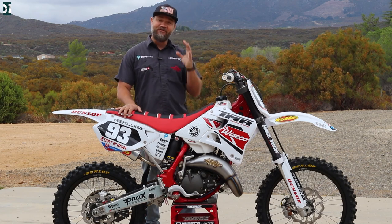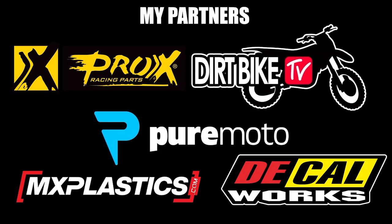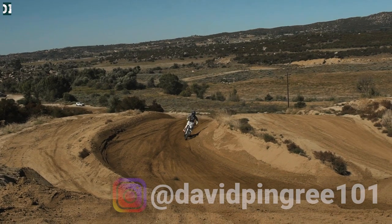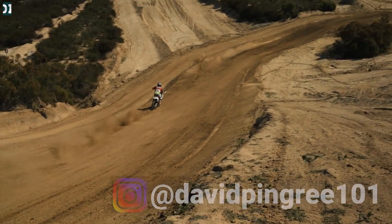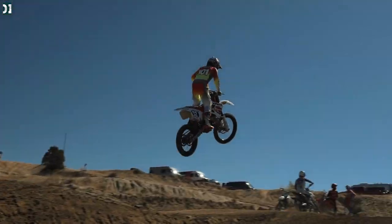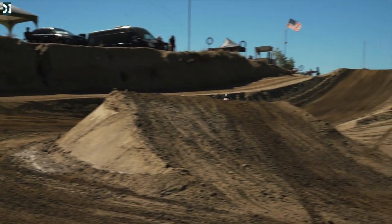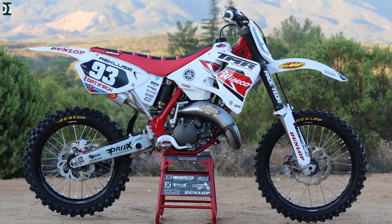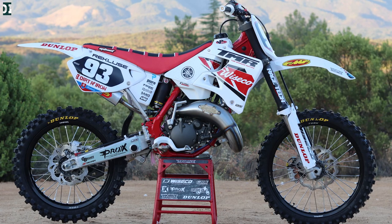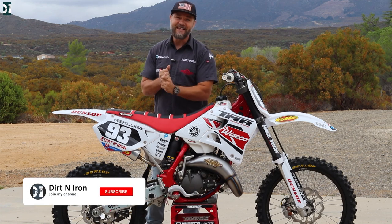My dream YZ125 build is finally done! Let's check it out! Hey, what's up guys, Rado here. This is a 2001 YZ125 build that I've been working on for some time, but it's done. We are finished and I'm so happy to finally show it to you guys. So let's look at everything here in the details.